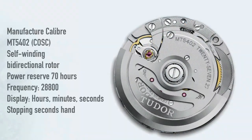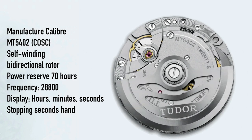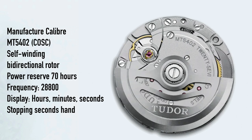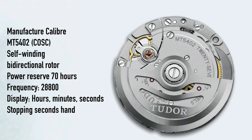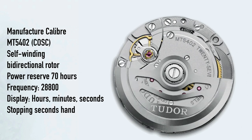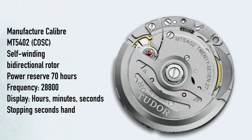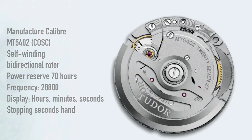Inside the watch we find the self-winding manufacture caliber MT5402, which is COSC-certified, so it has to run from minus 4 to plus 6 seconds a day. But as per Tudor standards, the movement will be calibrated to minus 2 to plus 4 seconds a day — even more precise than the COSC certification requires. The power reserve is 70 hours, which is strong and makes it weekend-proof. Especially considering the price point of this watch, the movement is definitely a highlight.